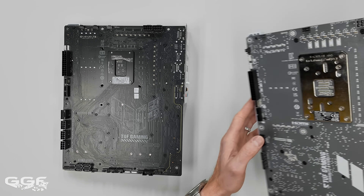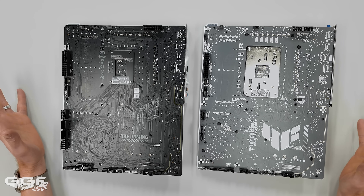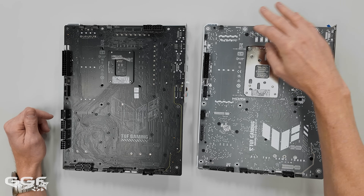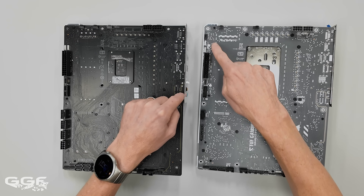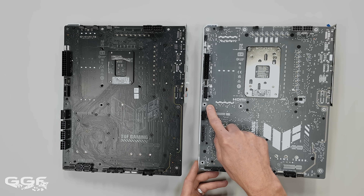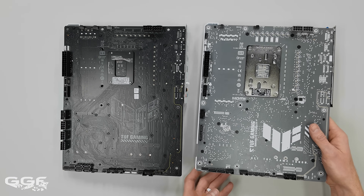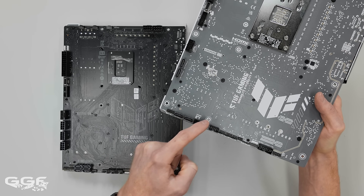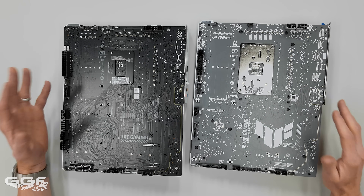Comparing the Intel Z790 and the AMD B850 here - they're going to be very similar in terms of where all the ports are, because they have to stay to a particular standard. You can't just move the I/O anywhere because when you put it in the case there's a cutout for those ports. The motherboard standoff position dictates where you can and can't have cutouts, so the margins are very fine. Most BTF or back-connect motherboards always look the same on the back for that reason.